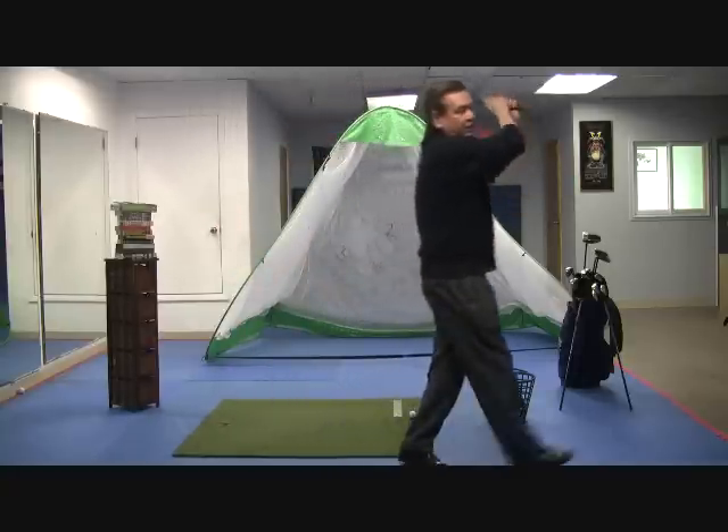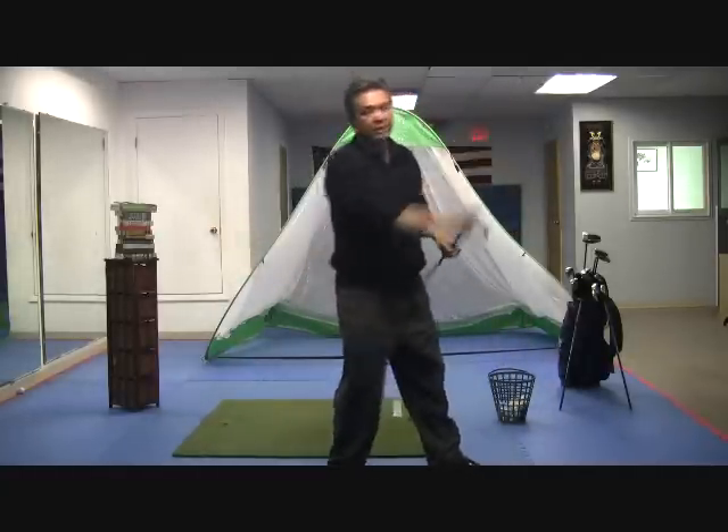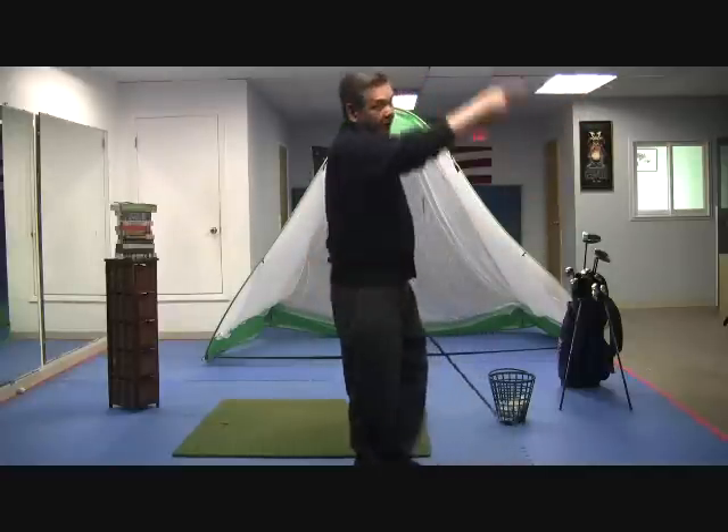So it goes like this and I'll actually walk. That's because the club — when I'm throwing it away — in order for me to throw it down the fairway, I can't stop here. I have to really turn and point my hand down the fairway.